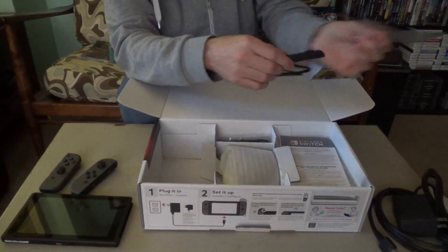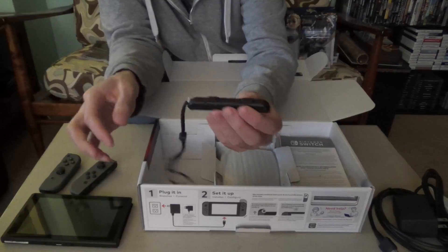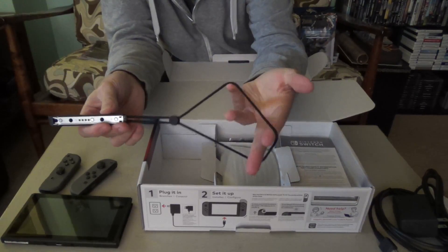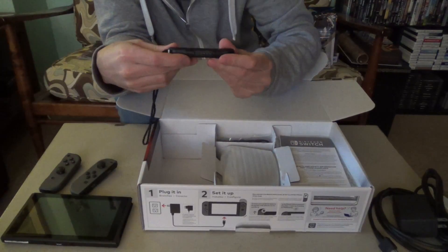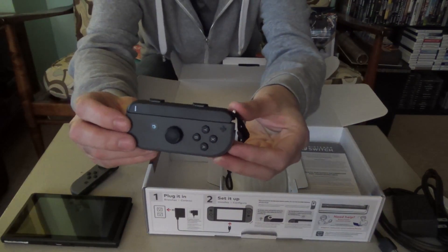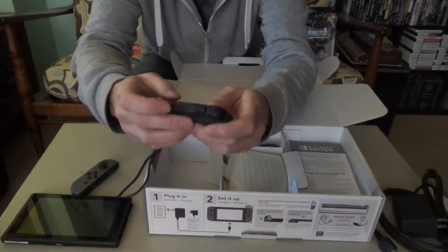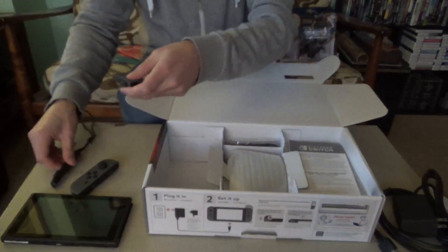Here is one of the attachments to make the controller a little bit bigger with the wrist strap that absolutely nobody over the age of 10 is going to use. So it does make the controller a little bit bigger, but not by much. So we'll see.